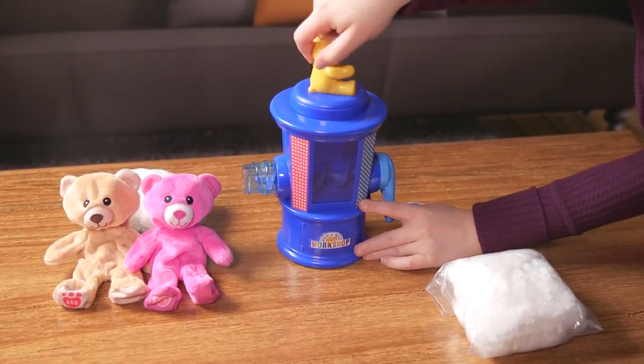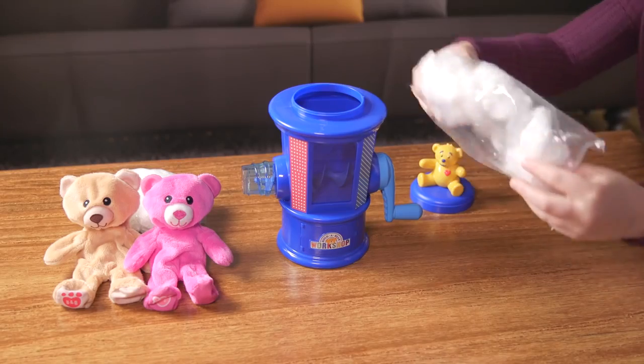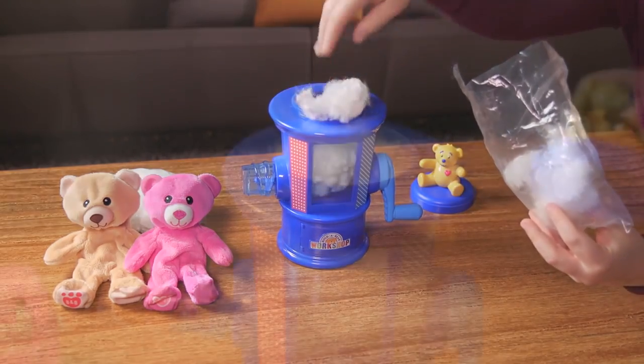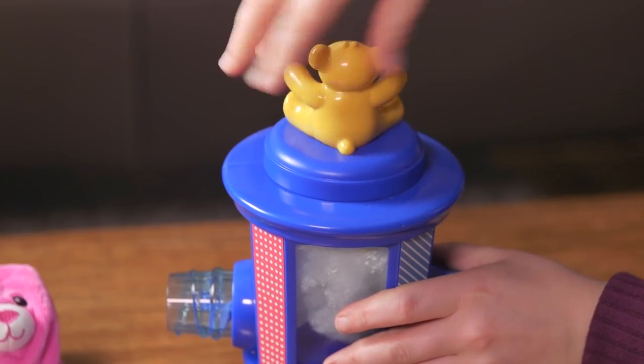To start, remove the lid from the stuffing station. Carefully add one bag of stuffing into the machine. Put the lid back on, and remember — always put the lid back on the machine before turning the handle.